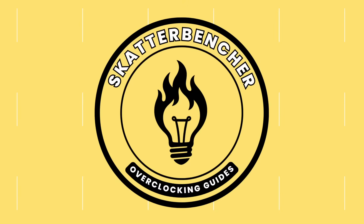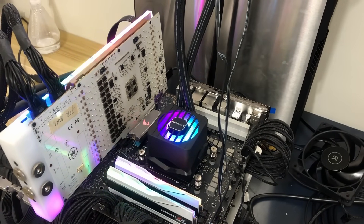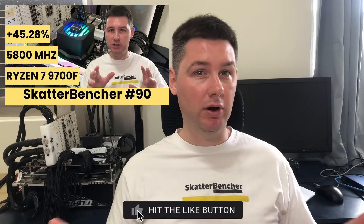In this video, I'm overclocking the Ryzen 7 9700F up to 5.75 GHz in 5 minutes or less using the ASUS ROG Crosshair X870E Hero motherboard and AIO cooling. I'll speedrun you through the BIOS settings and provide some notes and tips along the way. Please note that this is for entertainment purposes only and not the whole picture. Don't just outright copy these settings and apply them to your system. If you want to learn how to overclock this CPU, have a look at the longer ScatterBenture video that's already up on this channel.